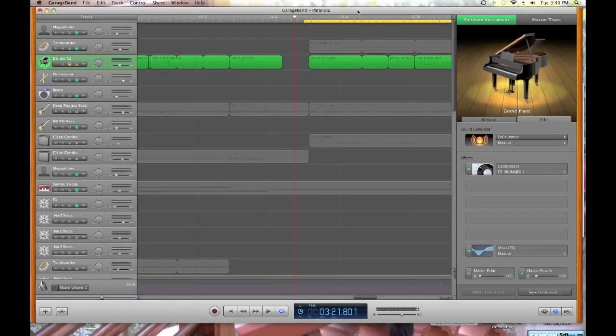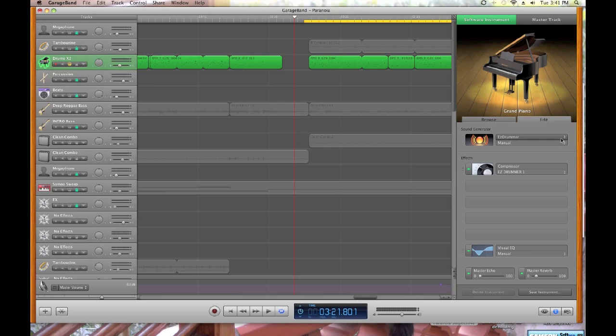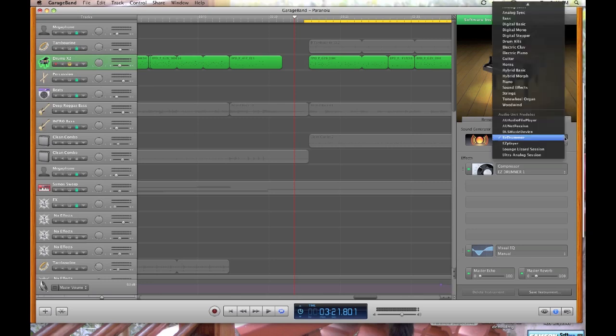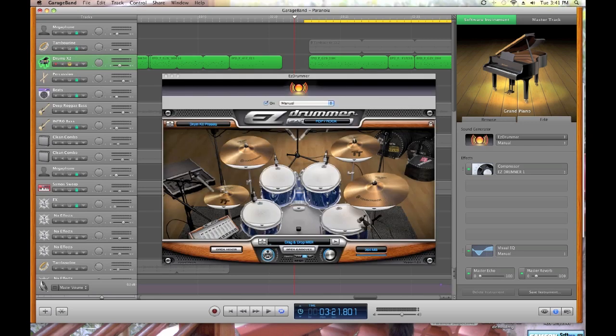Here we are in the GarageBand window. I've already soloed the drum track. The piano on the left-hand side was originally the default piano track — I just turned it into the drum track. I came over to the sound generator, clicked on it, and I have it set to Easy Drummer. Click on this and there you get to see the whole drum kit.